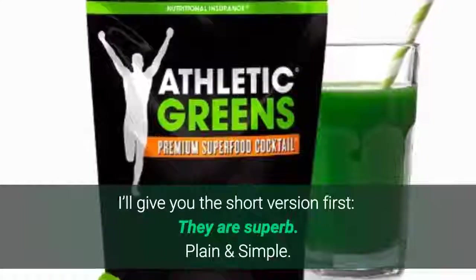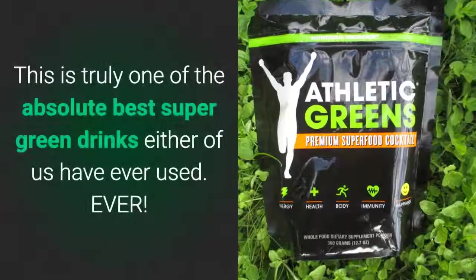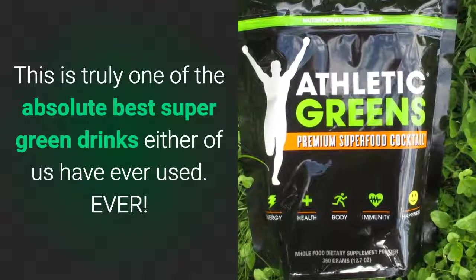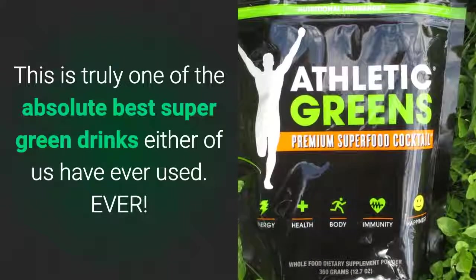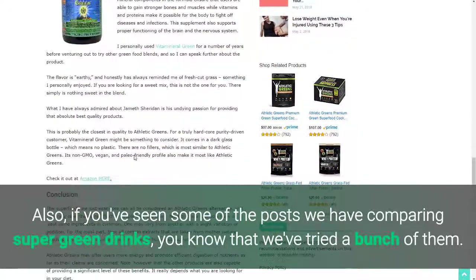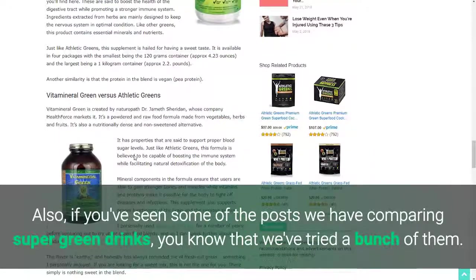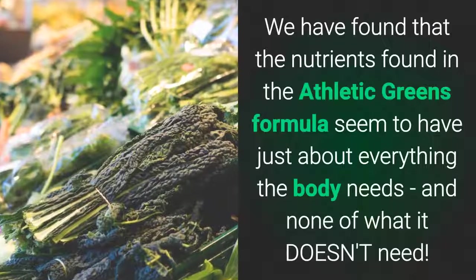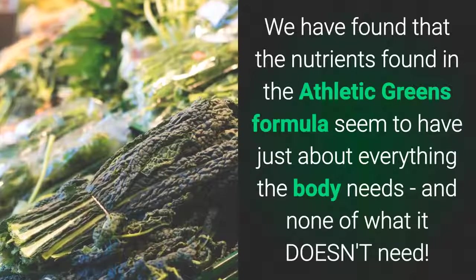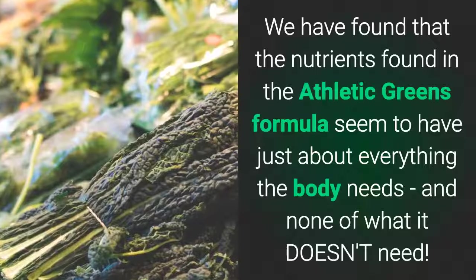I'll give you the short version first — they're superb, plain and simple. This is truly one of the absolute best super green drinks either of us have ever used, ever. If you've seen some of the posts where we compare super green drinks, you know that we've tried a bunch of them. We have found that the nutrients in the Athletic Greens formula seem to have just about everything the body needs and none of what it doesn't need.